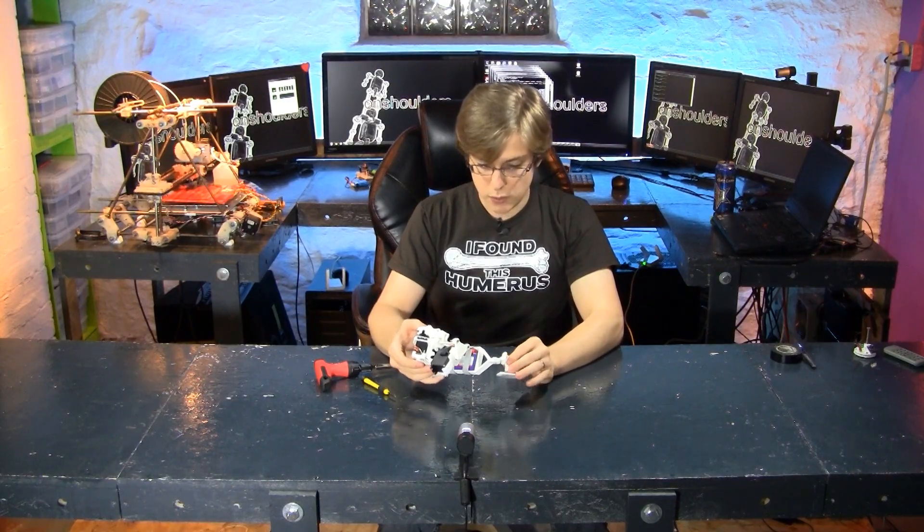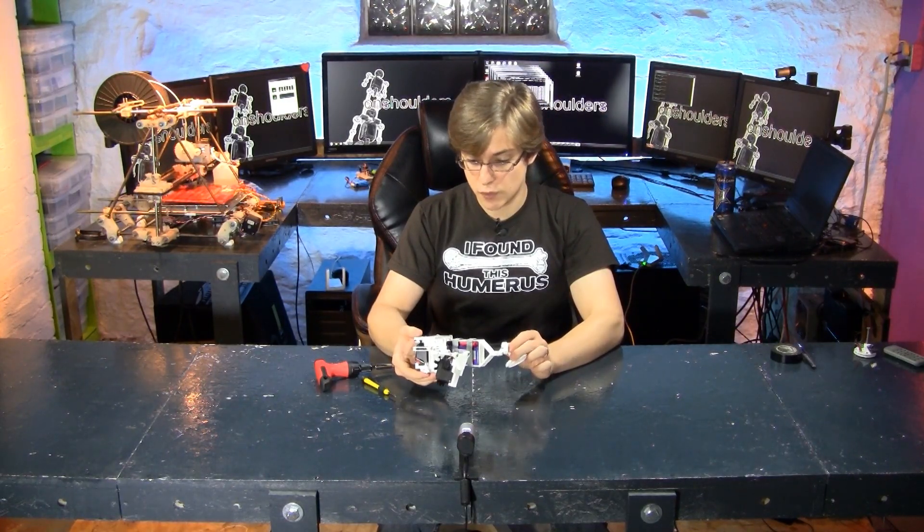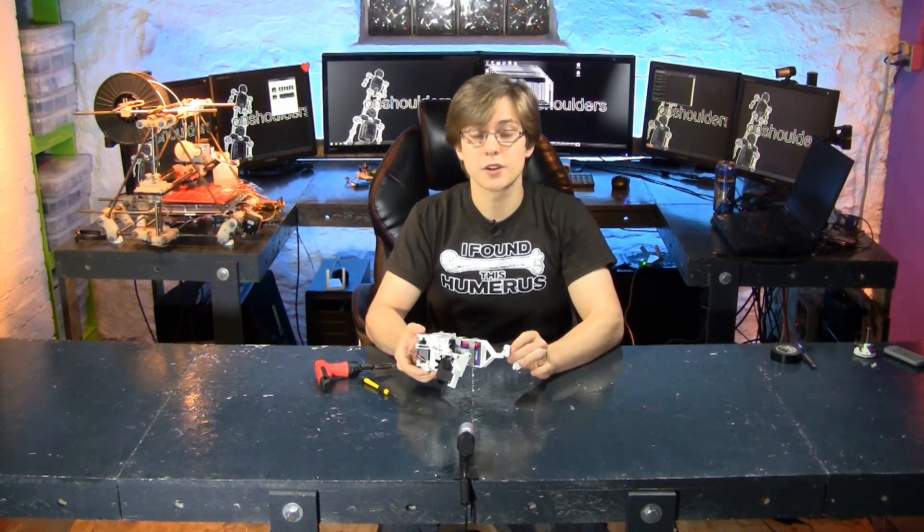In the next episode, we will focus on wiring this leg. I'll see you next time.